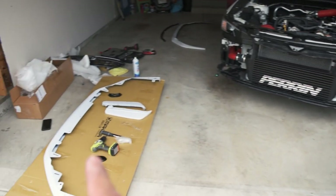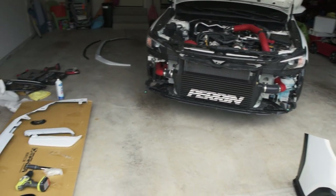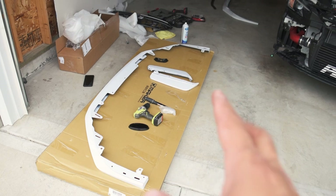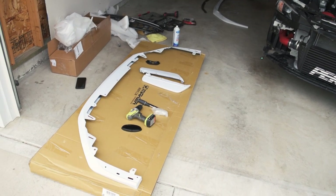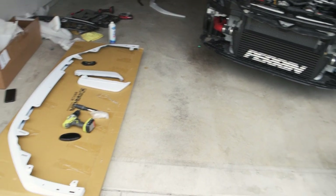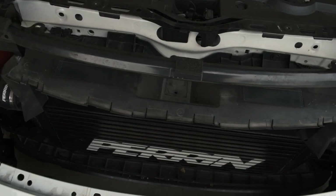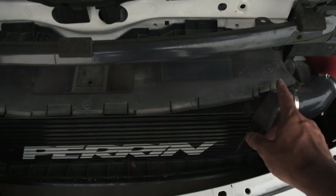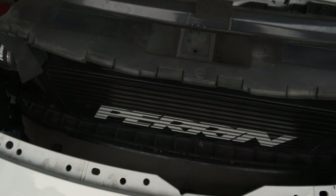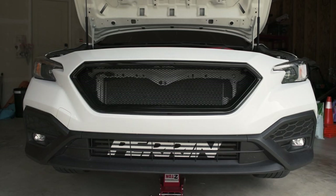Now that the grill is done, we're moving on to putting the front lip on. I do have to put the bumper back on first. A lot of the holes required for this lip come from the factory, so we shouldn't have to do much drilling. The ones where you do need to drill line up perfectly underneath the car. As I was putting the bumper back on, I realized it wasn't going on smoothly — it looks like a piece needs to come off because the grill is pushing up against it and preventing the bumper from going on properly.